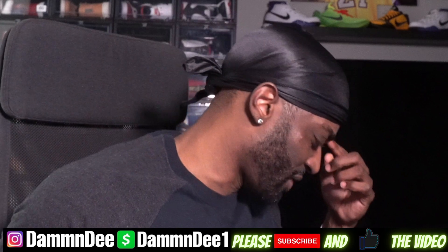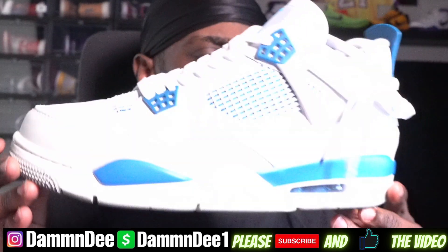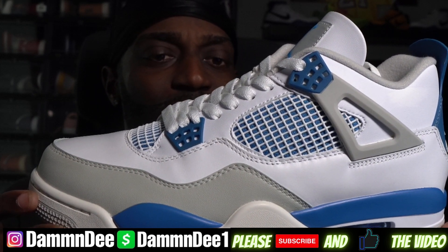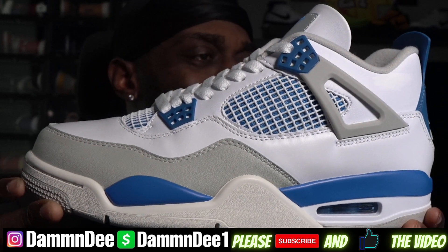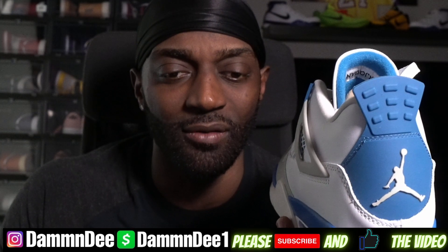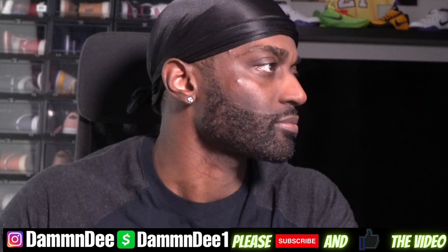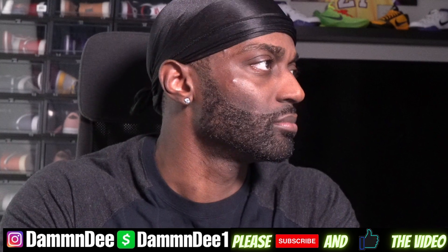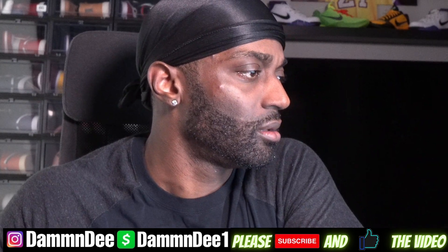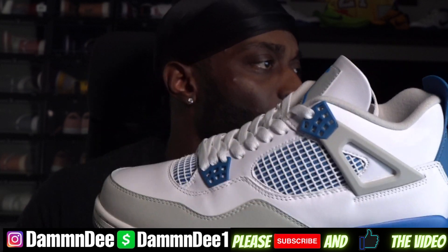I thought these were gonna have the Nike Air on them — they don't have the Nike Air. Correct me if I'm wrong, but I thought these were gonna have the Nike Air on them. This is the Military Blue, right? Yeah, the Military Blue is right. I thought these were gonna have the Nike Air on them.